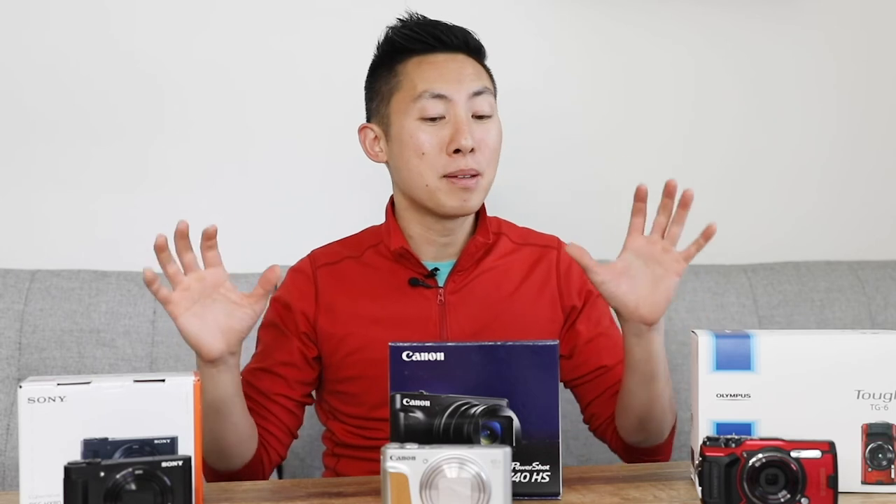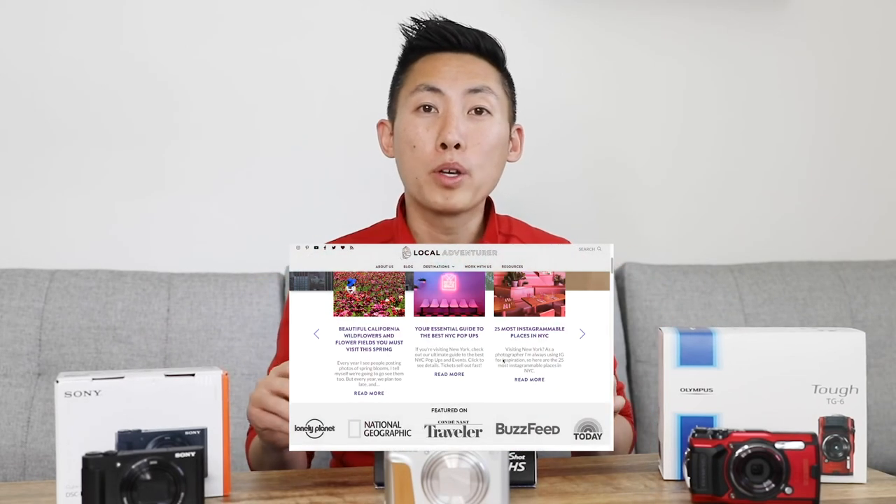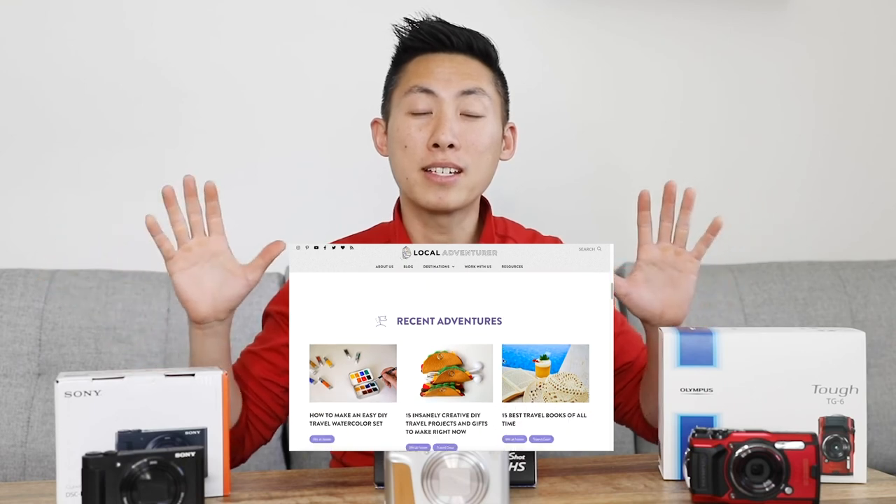Thanks for watching. If you want to read more details on the cameras or pick one up, be sure to click on the links below. Special thanks to B&H for lending us these cameras to check them out. If you have any further questions, they have amazing experts there. Lastly, I've linked to our blog post which is comparing all the cameras we're checking out in this entire series. Thanks guys, see you later.